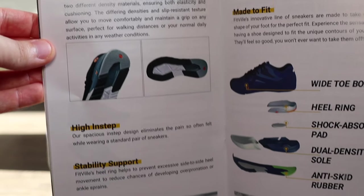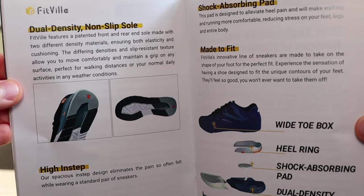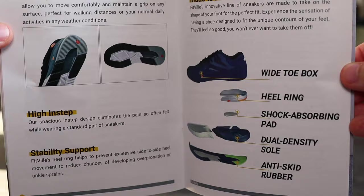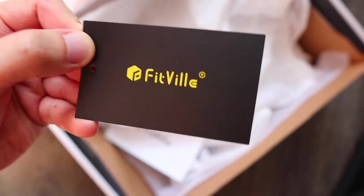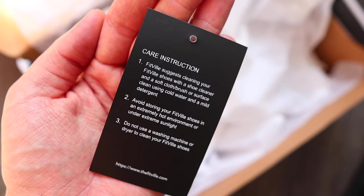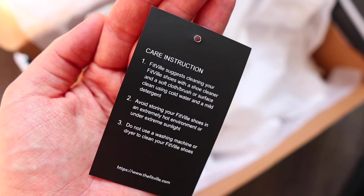The booklet also explains why this sneaker is so unique in helping you — such as the wide toe box, the heel ring at the back which surrounds the shock-absorbing pads, the dual density sole alongside anti-skid rubber. Another thing inside the box: care instructions on how to look after these sneakers, which I haven't really seen from a company in so long. The sneakers also come in individual dust bags to keep them free from dust and dirt when packing them away.